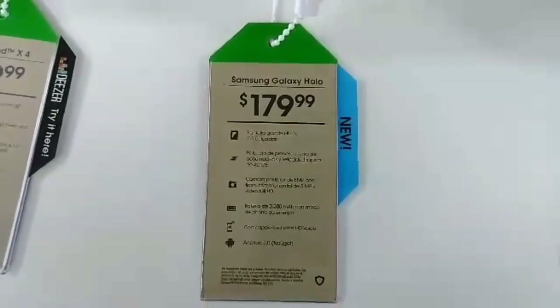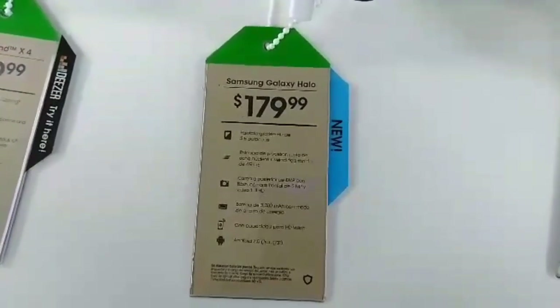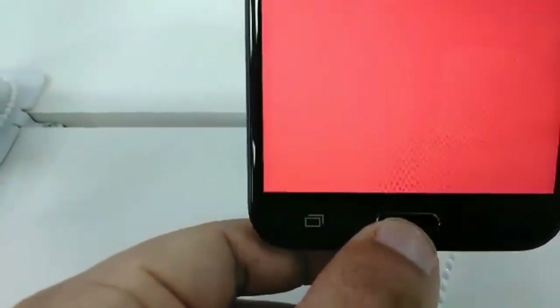The Samsung Galaxy Halo is available right now for $179.99. It comes with a 5.5-inch display. We're going to go ahead and show you some design, how it looks. Here is the phone itself — like I said, a 5.5-inch AMOLED display with a 720p resolution.